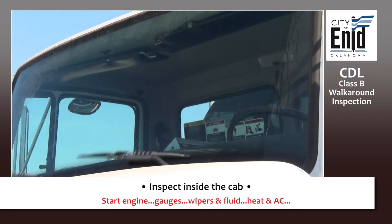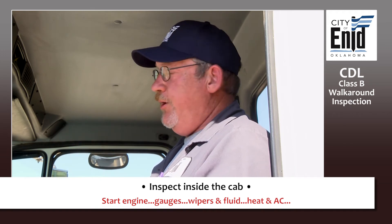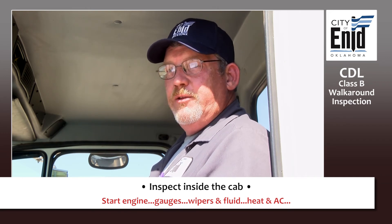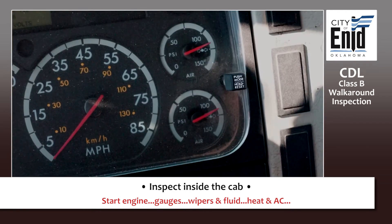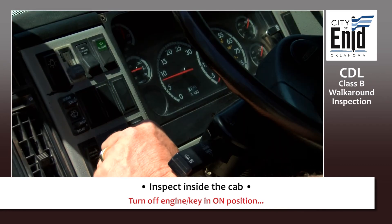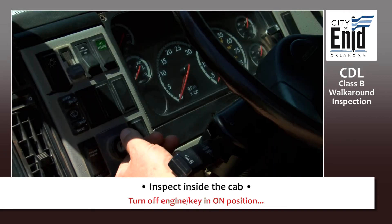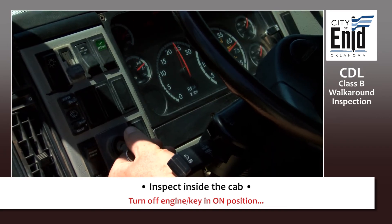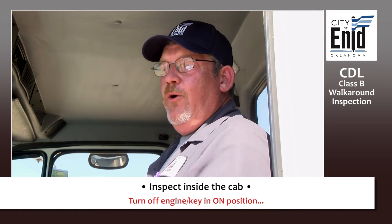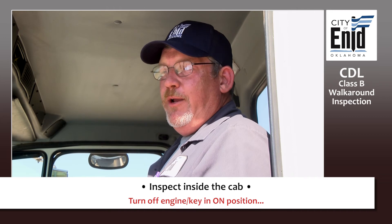Check your windshield wiper and wiper fluid to make sure they work and that you have windshield washer fluid. Check your heater and air conditioner by turning it on — make sure the fan comes on and it's operational. Once your air pressure has gotten to max, turn your vehicle off, but turn your key switch back to the on position. Very important: your low pressure indicator will not sound if you do not have electrical power to it. So turn the vehicle off, then turn your key back on. At that point, you're ready to start your brake test.